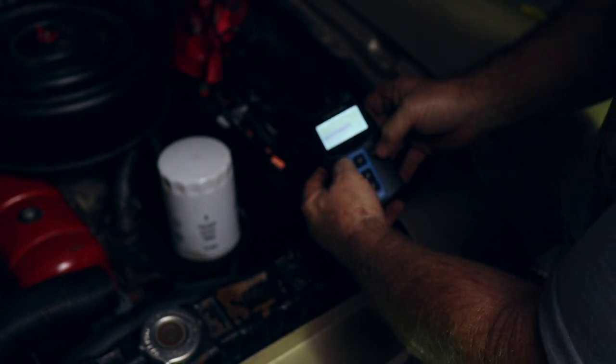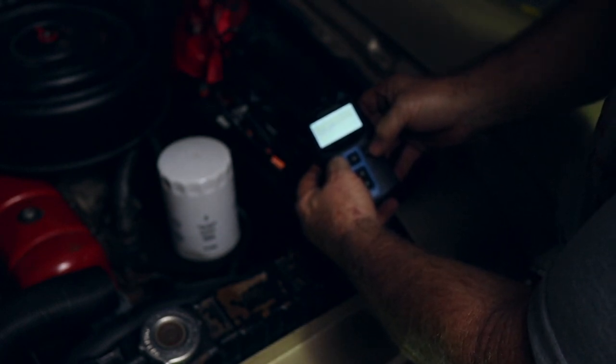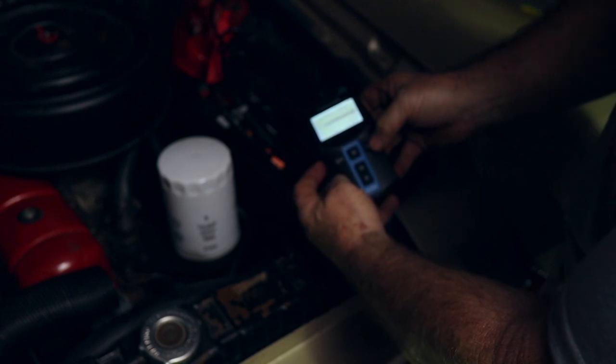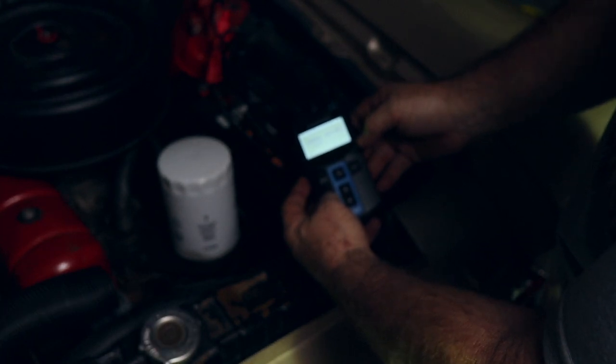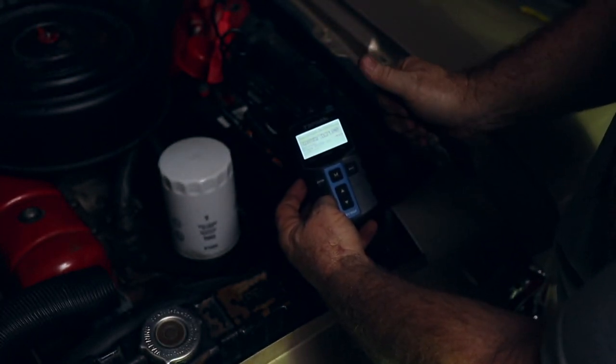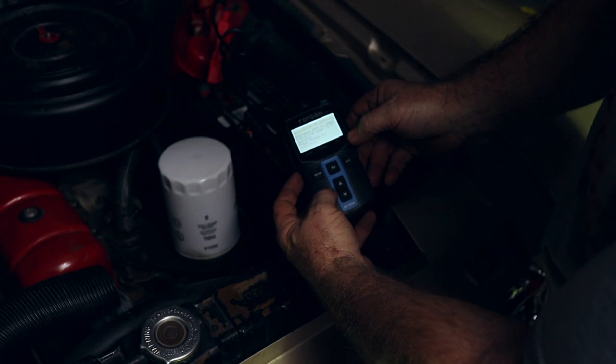Now it's doing the charging test and looking for AC ripple — which is an excellent test if you have that capability in your battery tester. It's asking to increase RPM.